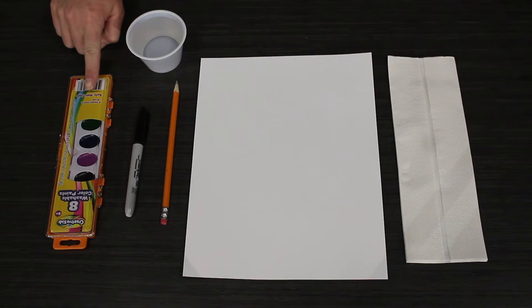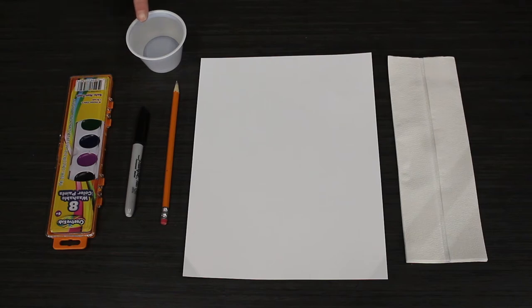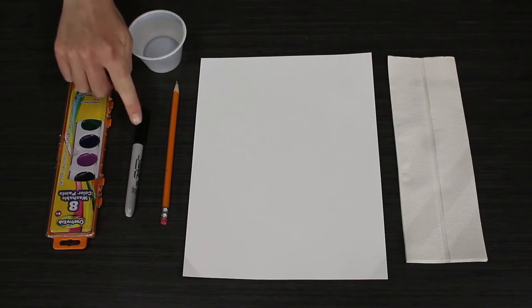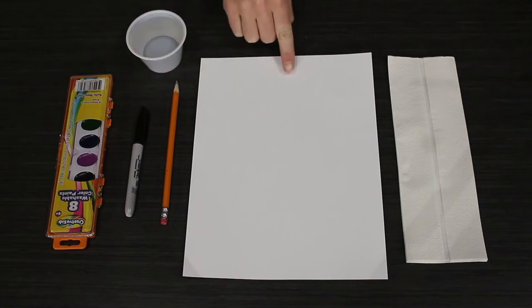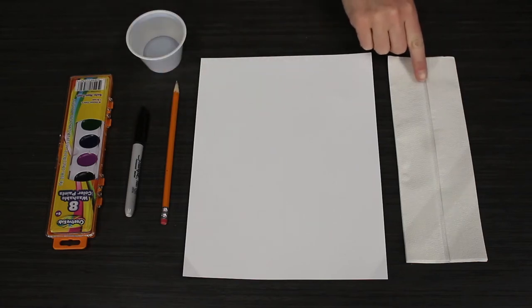The materials that we'll be using today are watercolor paints, a cup of water, a marker, a pencil, a piece of paper, and a paper towel.